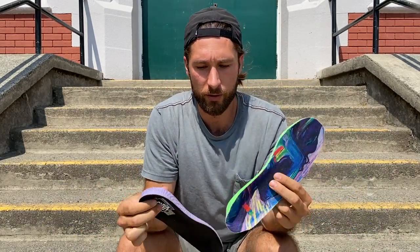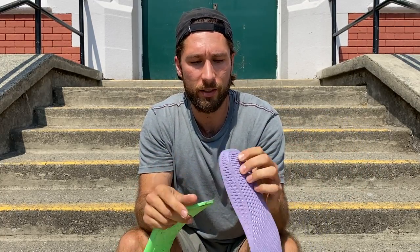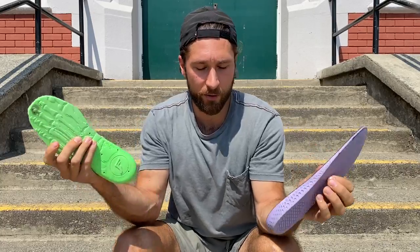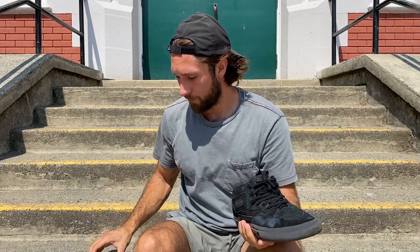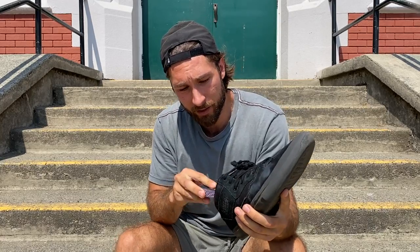They're actually similar in size to a Pop Kush — similar thickness in the heel, then it kind of tapers down and is thinner where your toes are, just like a Pop Kush. But unlike the Pop Kush, it actually distributes the weight properly. These are probably about four weeks old and getting a little soft, and you'd feel impact even on flat ground. But with the FP insoles, it just distributed the weight nicely and you didn't get that same abrasive feeling you'd get from a worn out Pop Kush.